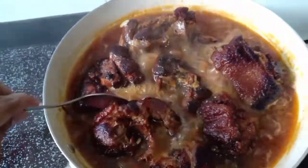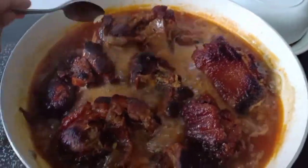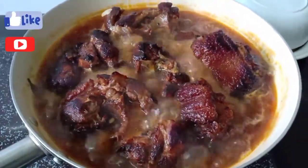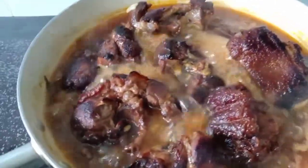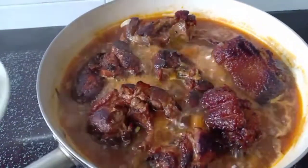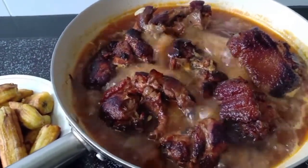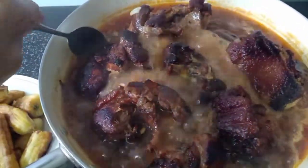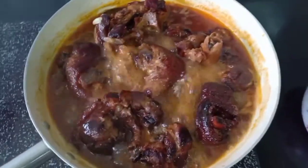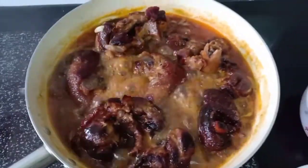It really smells good — this is a really delicious one. You just keep on boiling until the liquid reduces. Later on I am going to add in the banana or saba into this pork leg. This one has to boil for at least one hour on medium heat, and I won't cover it so that the liquid reduces more easily.